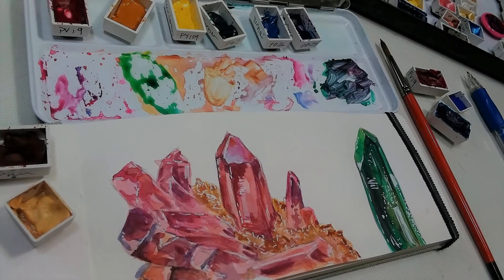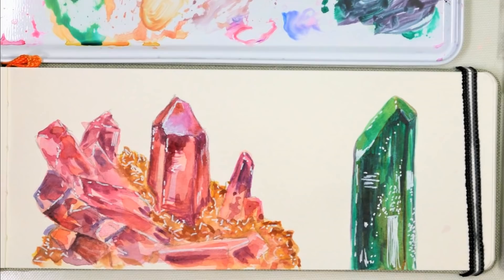Hi there! Lindsay here, the frugal crafter. Today for Sketchbook Sunday we're going to do some crystal studies. I love to paint anything that's kind of translucent because I love seeing through the layers, and I think watercolors are a really nice way to capture that.